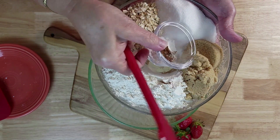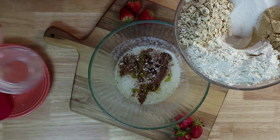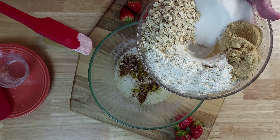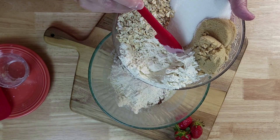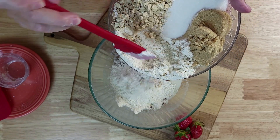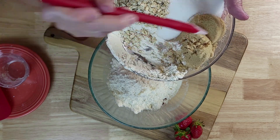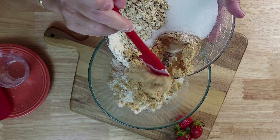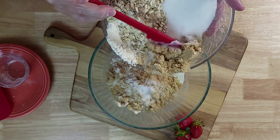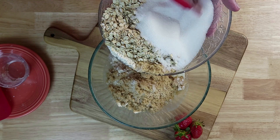We're going to start with the salt and cinnamon, then add the other ingredients — the flour, brown sugar, oats, and white sugar. All these things come together to make that yummy topping. Butter and sugar together — there's nothing that smells any better.